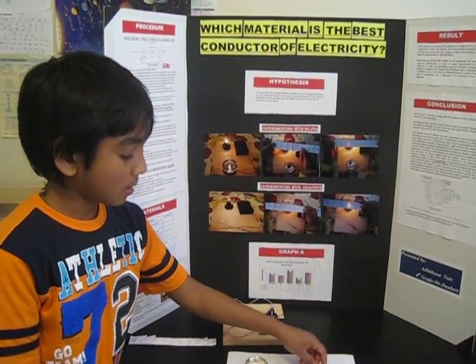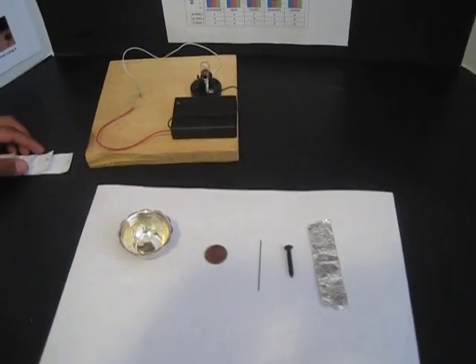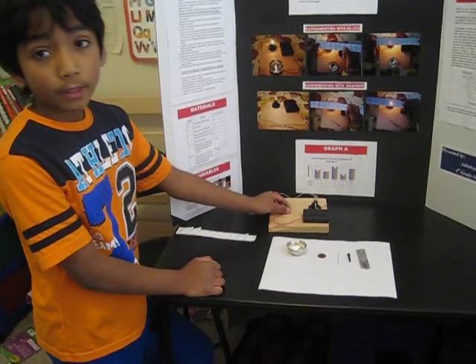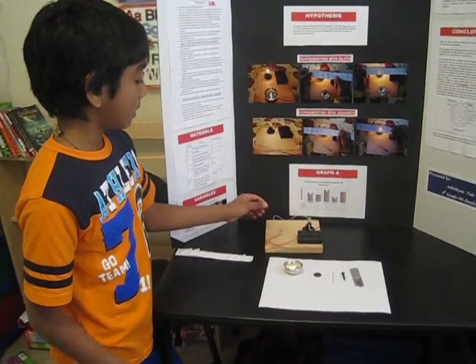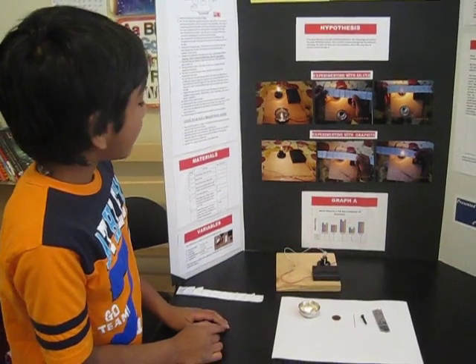This is an iron nail and this is aluminum foil. To start with, you should make the circuit, and to make it easier you can tape it somewhere so that all you have to do is place it down and the bulb will go. First, take your batteries and keep the switch on.